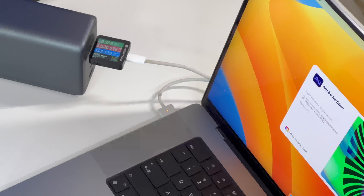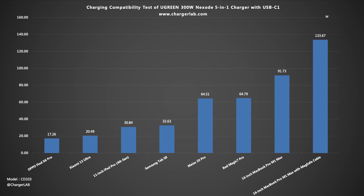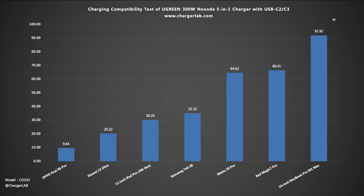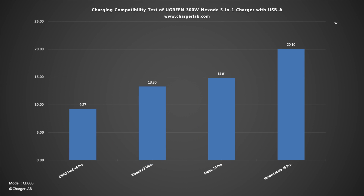Next, let's check its charging compatibility to see the real-time power of each port. Devices that support PD3.1 or QC5 have good charging performance, but PD3.1 can only be triggered with the Apple MagSafe cable and the 16-inch MacBook Pro M1 Max. The power of some mobile phones that support more protocols can reach more than 60W. The power of USB-C1, USB-C2, and USB-C3 is relatively close, but USB-C4 has lower power than the first three. The USB-A can support 10V 22.5W fast charging of Huawei.